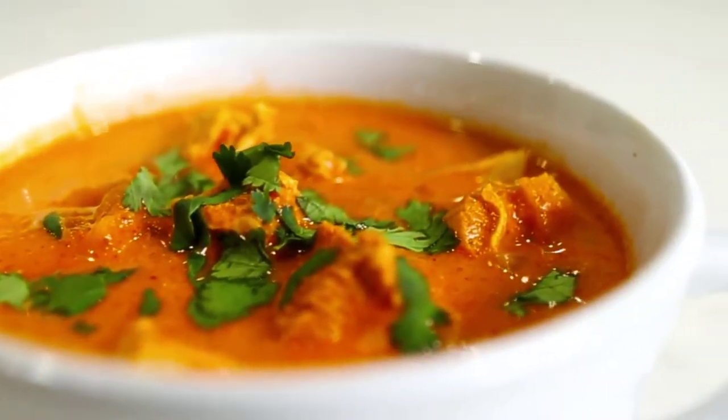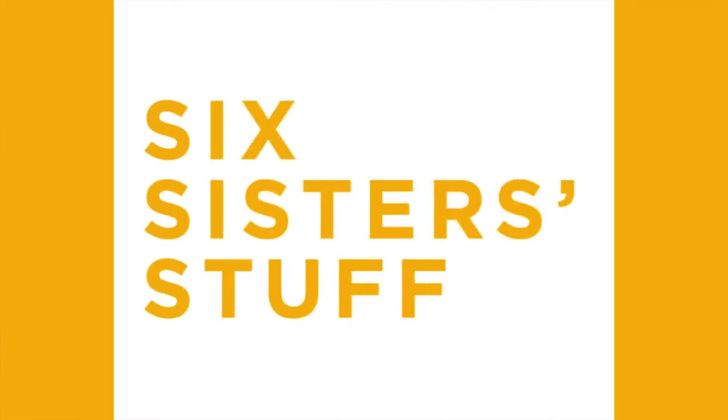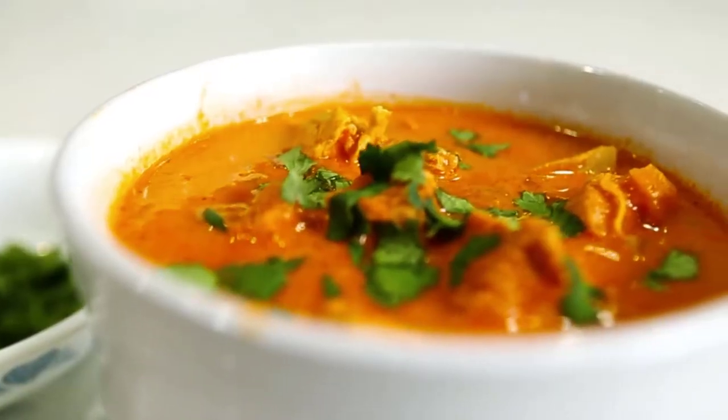Today I'm going to show you how to make three keto recipes in the Instant Pot. My name is Kristen and I am sister number two from SixSisterStuff.com. I share a lot of Instant Pot recipes, so I took a poll on the community tab to see what you guys would want, and at least half of you asked for keto recipes, so I thought I would share some of my favorites.